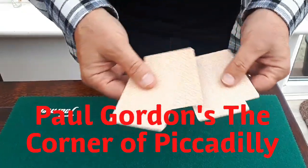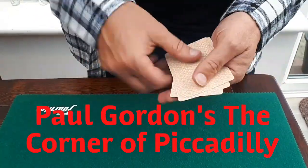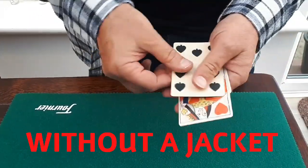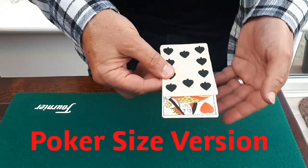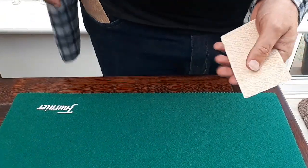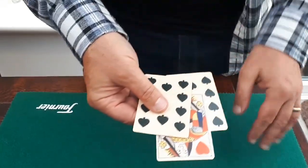You've heard of 3 card, 4 card Monty. Well this is 4 card Monty and I've got three black cards and a red card, and the red card is the money card, the one to watch. Now I'm going to start by leaving one of the blacks in my pocket for just a second, which leaves the red between the other two blacks.